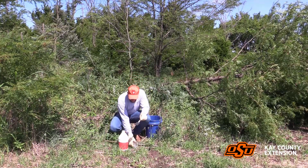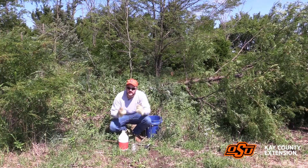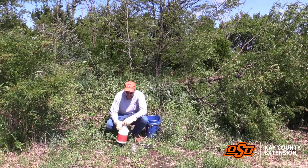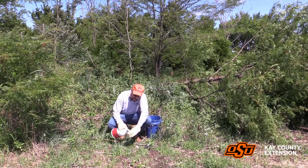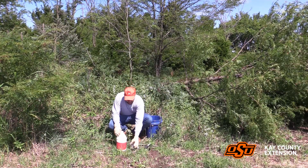Whenever you're pouring herbicides, be sure to set it on a stable spot, wear your gloves, wear your eyeglasses, and stuff like that in order to keep splash from getting in there. We're going to very carefully pour just a little bit of this concentrate — we do not need a whole lot to treat the stump, maybe about an ounce or so.